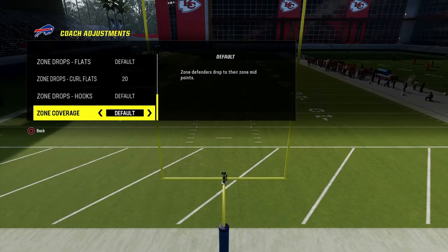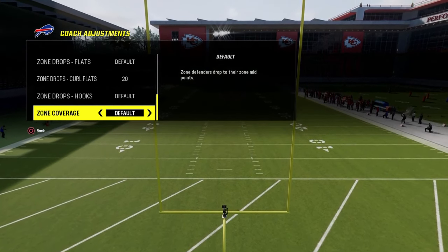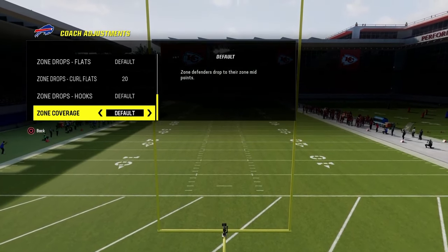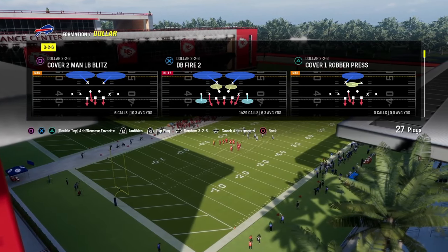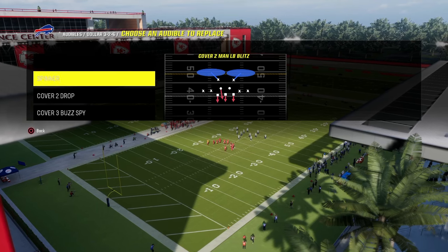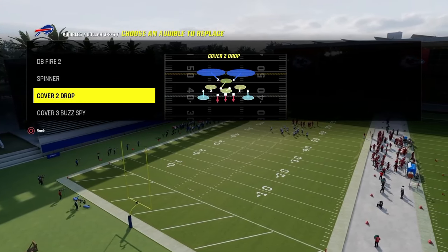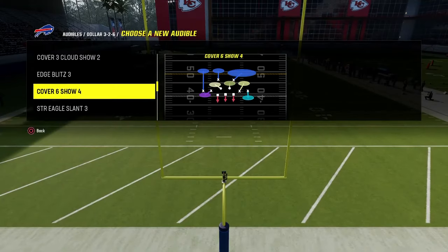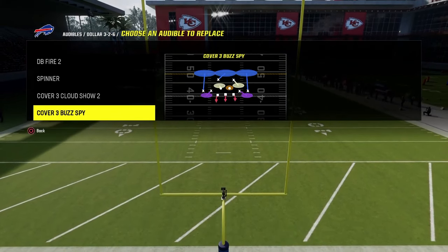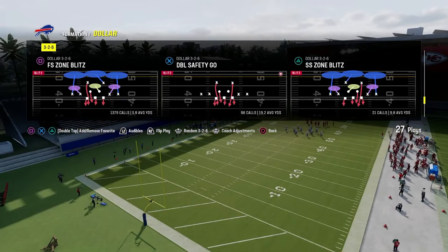There's a lot you can do with this. I'm going to show you some of my favorite base coverages, base defenses, blitzes, as well as some advanced coverages for people who may be a little more effective at running the Gun Bunch. For audibles, all you're going to need to do is put the DB Fire in your audibles. For the cover two spot, I like to put cover four or even cover three cloud. And we're going to be coming out in the Play Free Safety Zone Blitz pretty much every single time.